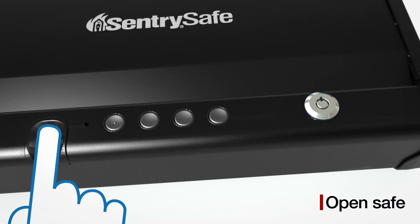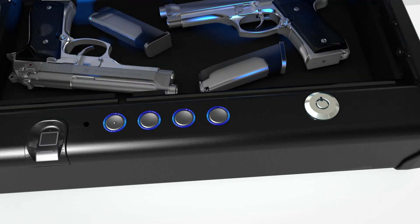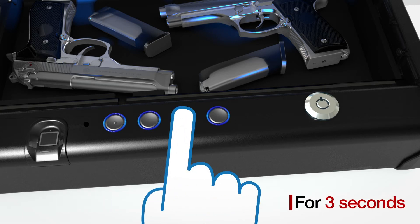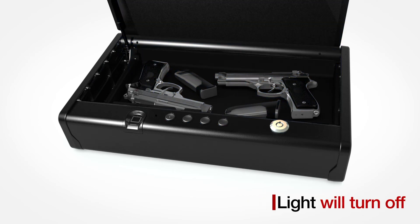Open the safe using your primary fingerprint or user code. Once the safe is open and within 10 seconds, press and hold keypad digit 3 for 3 seconds. After it flashes 3 times, the interior light should go off.